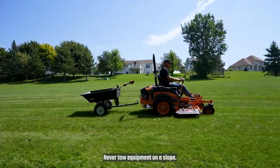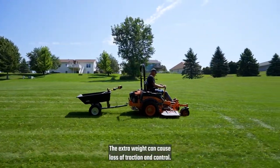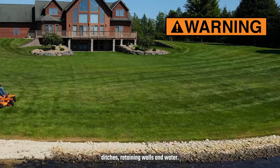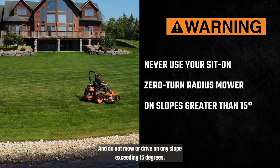Never tow equipment on a slope. The extra weight can cause loss of traction and control. Stay at least two cutting widths away from drop-offs, ditches, retaining walls, and water, and do not mow or drive on any slope exceeding 15 degrees.